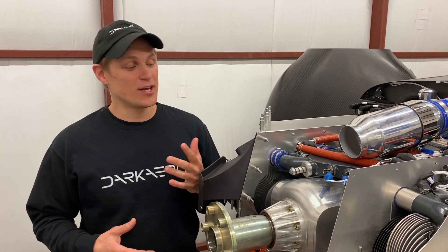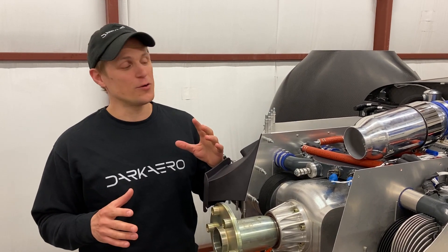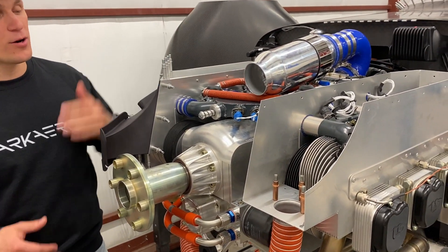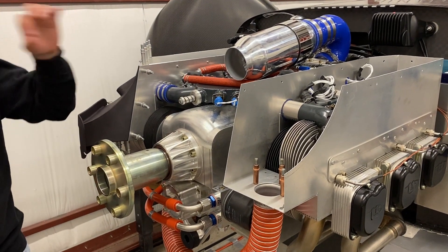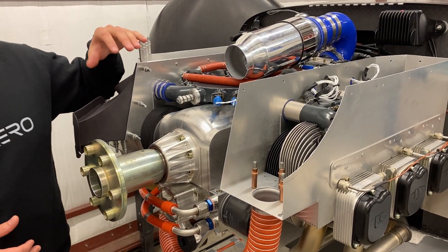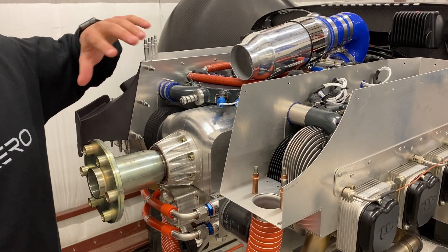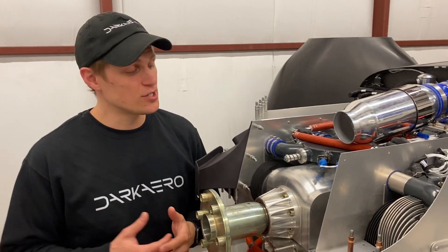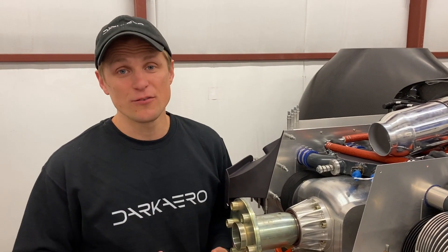If you're not familiar with our project or the engine that we're using, I'll give you a quick overview. This engine is the UL 520 IS made by UL Power in Belgium. This particular engine is 200 horsepower, six cylinders, air cooled, direct drive, and naturally aspirated. It's a very modern engine — electronic ignition, fuel injected, and ECU or FADEC control.